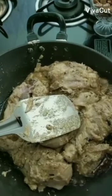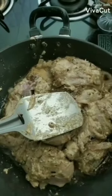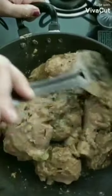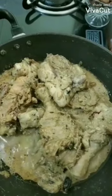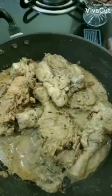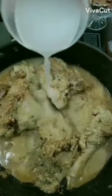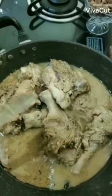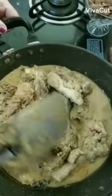Here I have a paste of green chili and a little bit of coriander leaves. Now as you can see, a nice layer of oil has separated. I am now going to add warm water and cover this, and cook it for 7-10 minutes on a slow flame.